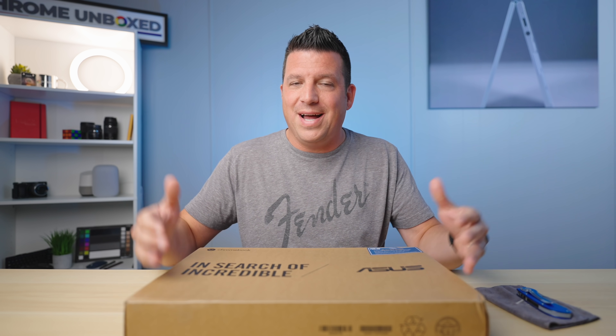We have the CM-5 now, which is a very, very similar take on the Chromebook. We change out some of the internals, we change out some of the aesthetics. We've got it here in the office — let's unbox it.